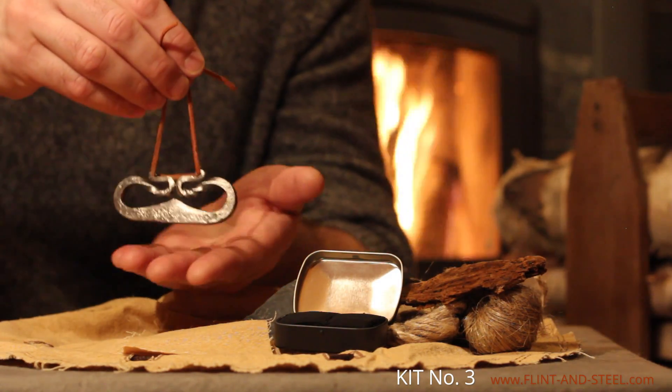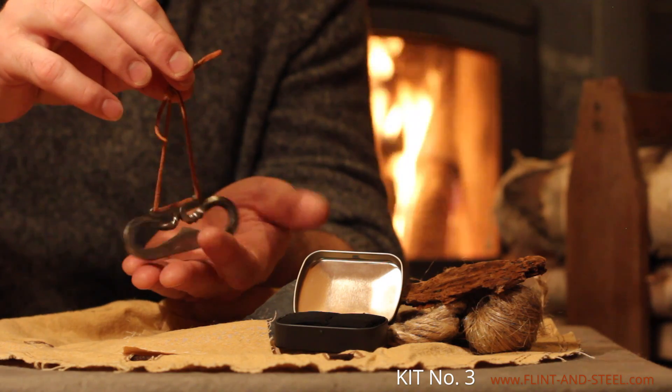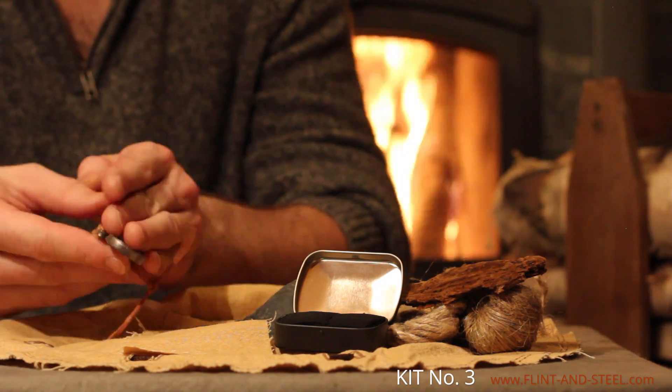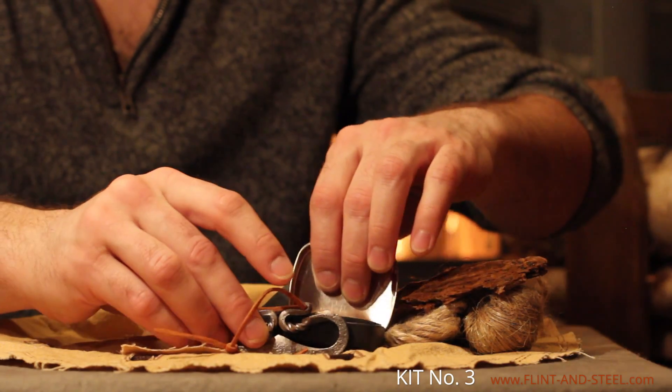Here's a twisted steel striker wrought by a true artisan and attached to a leather cord. This steel striker emulates the shape of Scandinavian ones used by the Vikings. It has a length of 3 inches.